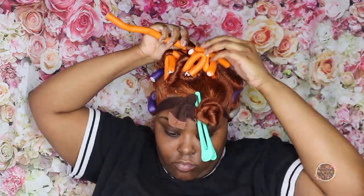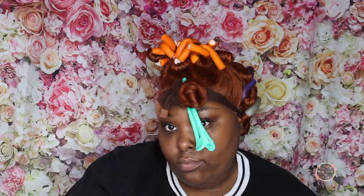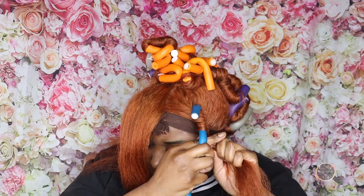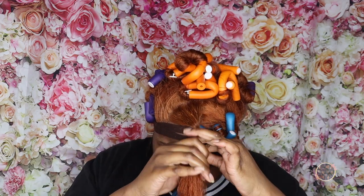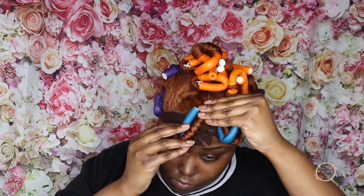I wrapped that last section up and made sure the ponytail was super tight and in place. For the bang, I wish I had curled the rest of my hair the same way — you can see me twisting it as if doing a two-strand twist, twirling it so it gives a wand-curling effect versus a regular curling iron. Next time I do this hairstyle I will definitely be doing it like this, twirling it so it comes out really cute and bouncy like you saw at the beginning of this video.